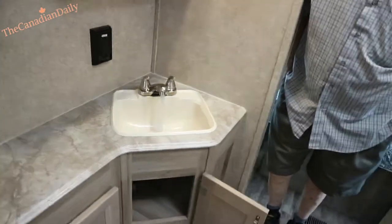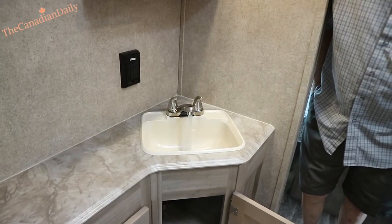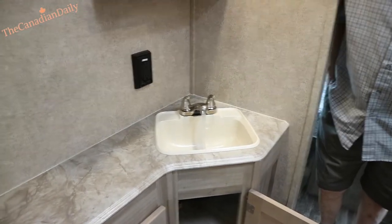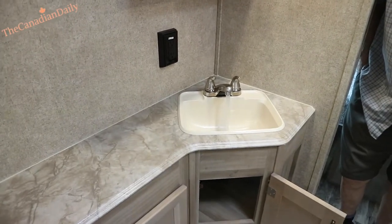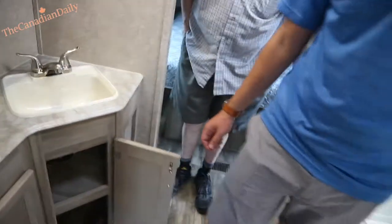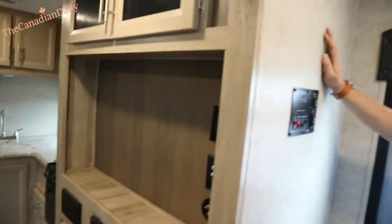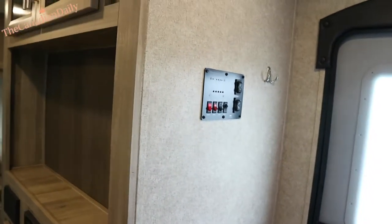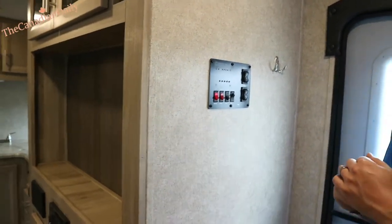This is a new process we started — we want to fill up all your holding tanks and then dump them, and test all the plumbing. A lot of places will give you a camper all dry and won't show you anything running, but we're going to show you everything today. We have your fridge on — I'm going to turn your hot water heater on as well. When you get to this panel, this is your main control panel.